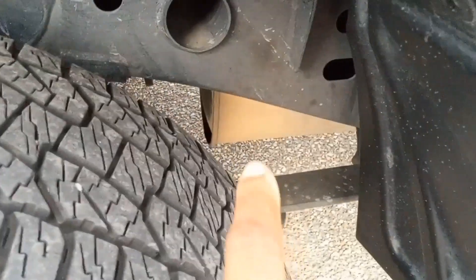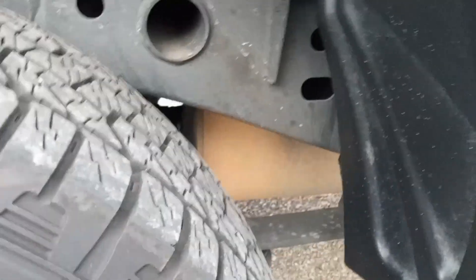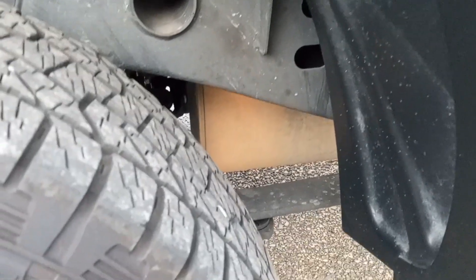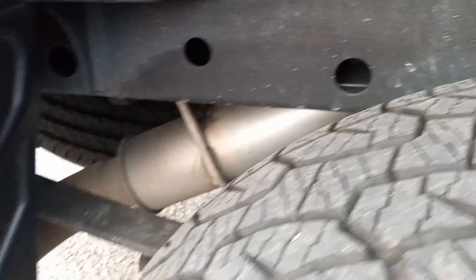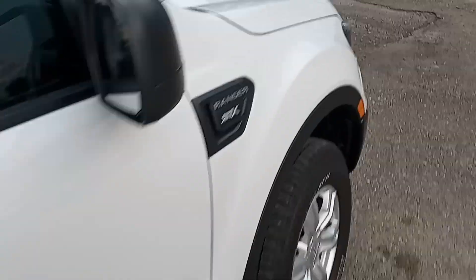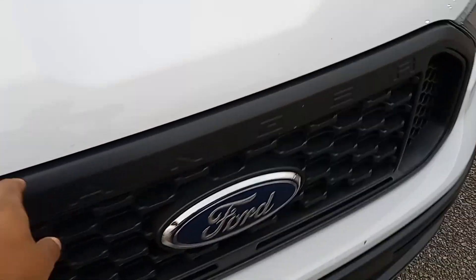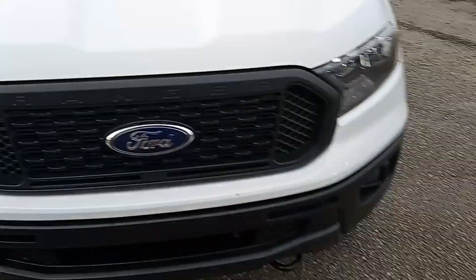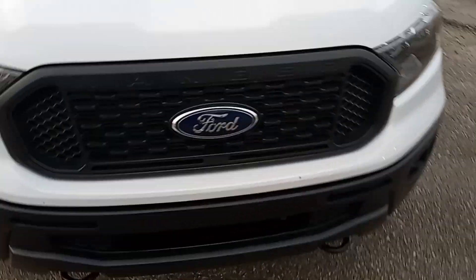Overall, everything is still looking nice and clean. Getting up there a little bit in miles. You see the muffler — I wonder if there's something to keep that looking new. The muffler was the first to turn brown; I'm not sure if that's dirt or just heat over time. I may add an exhaust tip. The bumper-to-bumper warranty is almost up — that's at 30,000 miles — so I'm definitely going to be doing some upgrades, like switching the grille out and all that good stuff.